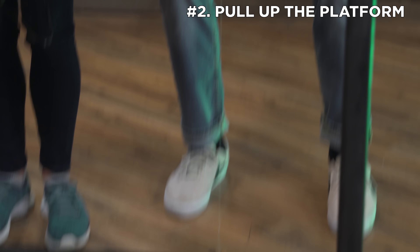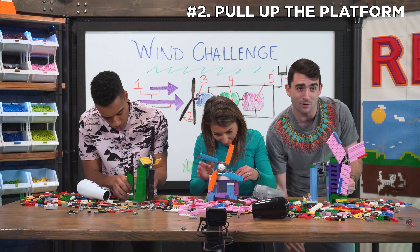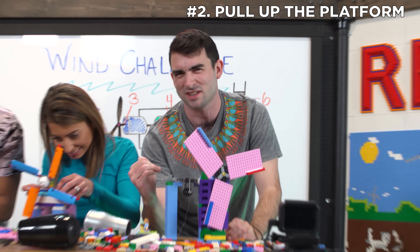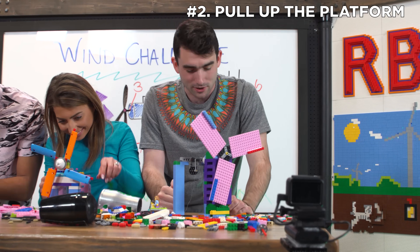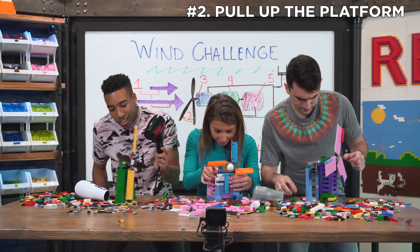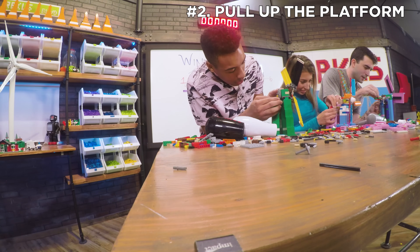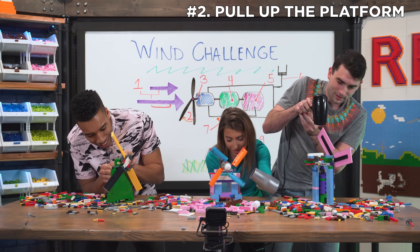My string's not long enough! I measured my string from the table down, not thinking I needed it to go all the way up to the pulley system. It's a rookie mistake on my part — rookie, rookie mistake. One of the things about gears is that they have to be aligned. So close, so close, so close.